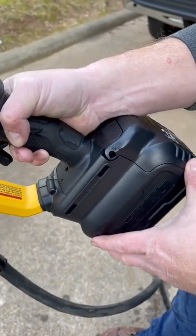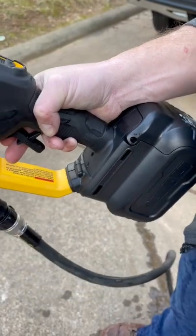The battery gets put in a little water-safe spot down here, clips in so the water doesn't get to it. So let's see what it does.